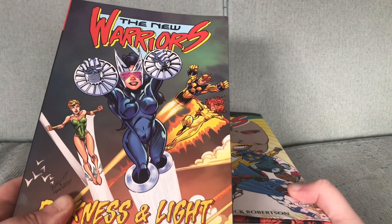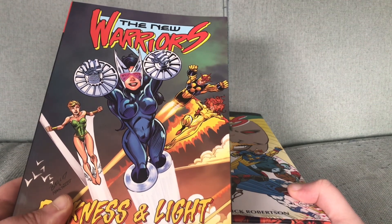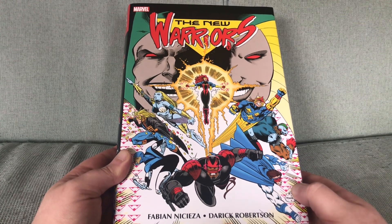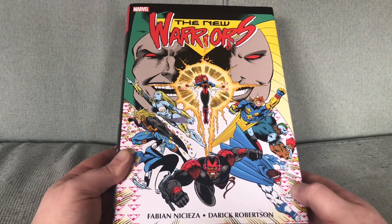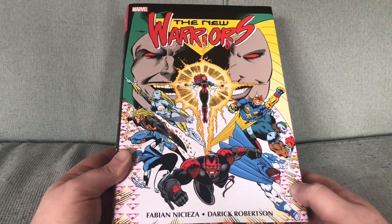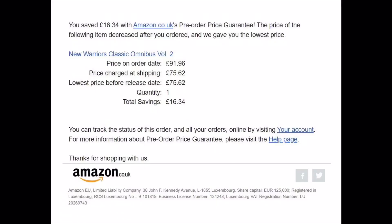Half the contents of this omnibus were already collected in a trade paperback from a couple of years ago. With this omnibus I am introducing a new feature called: how much did I save on this by using Amazon's pre-order price guarantee? If you pre-order something on Amazon, you get it for the cheapest price it was listed for while you had it pre-ordered. And I saved 16 pound and 34 pence.